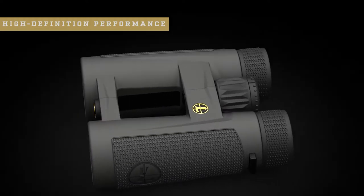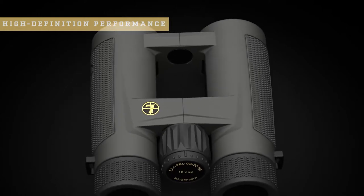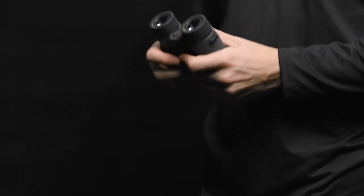The BX4 Pro Guide HD also has a generous eye box with true HD clarity. This reduces potential eye strain and fatigue because you're not constantly adjusting your eye position to find the sweet spot in the image. The open bridge dual hinge design is comfortable in the hands and easy to manipulate during extended glassing sessions.